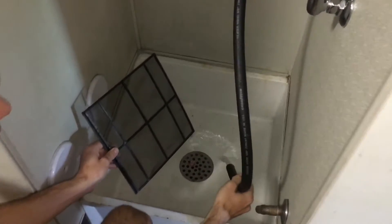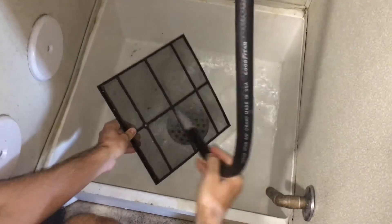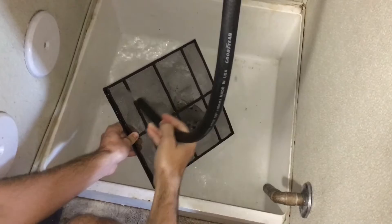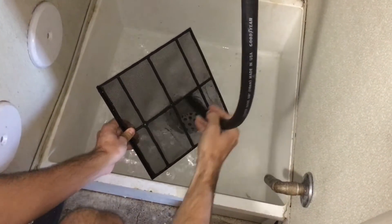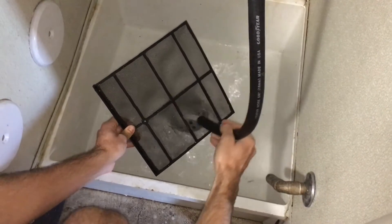Let's get started. Turn on the mop sink, take the water and the hose, and gently cover the entire surface of the filter. As you do this, the lint will fall off into the mop sink.